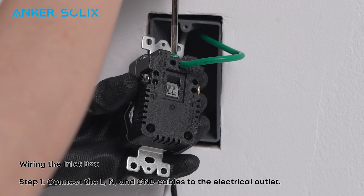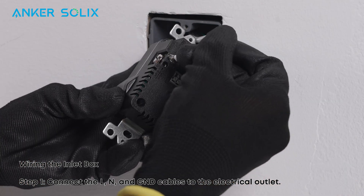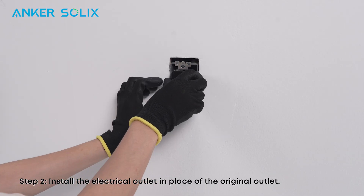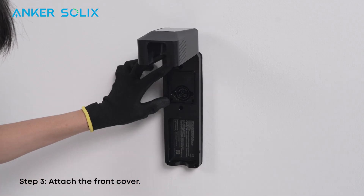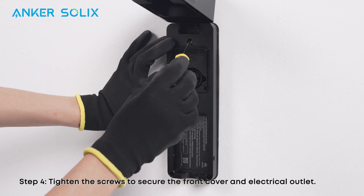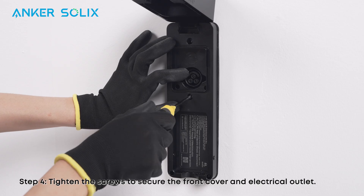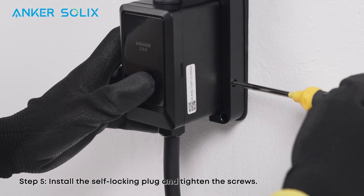When finished, connect the live, neutral, and ground cables to the electrical outlet. Install the electrical outlet in place of the original outlet. Attach the front cover and tighten the screws to secure the front cover and electrical outlet. Then install the self-locking plug and tighten the screws.